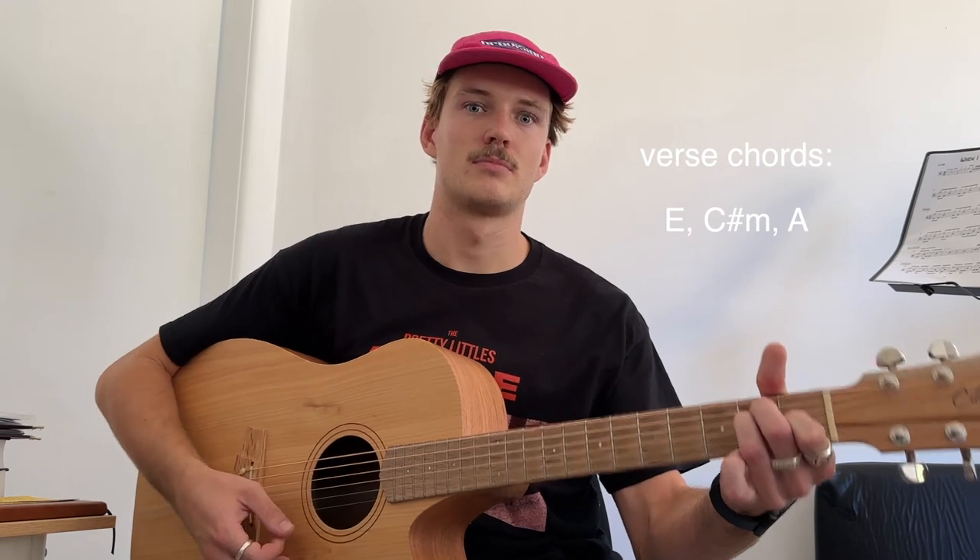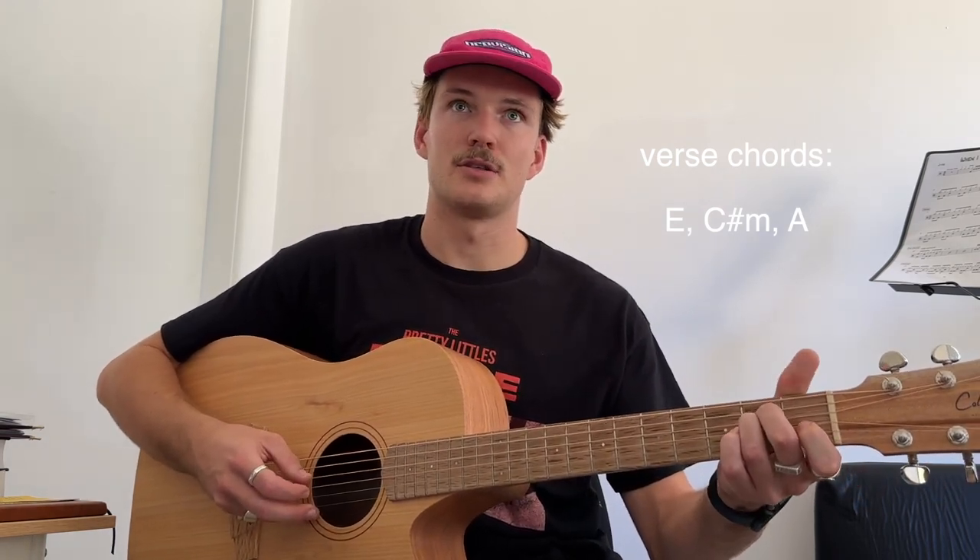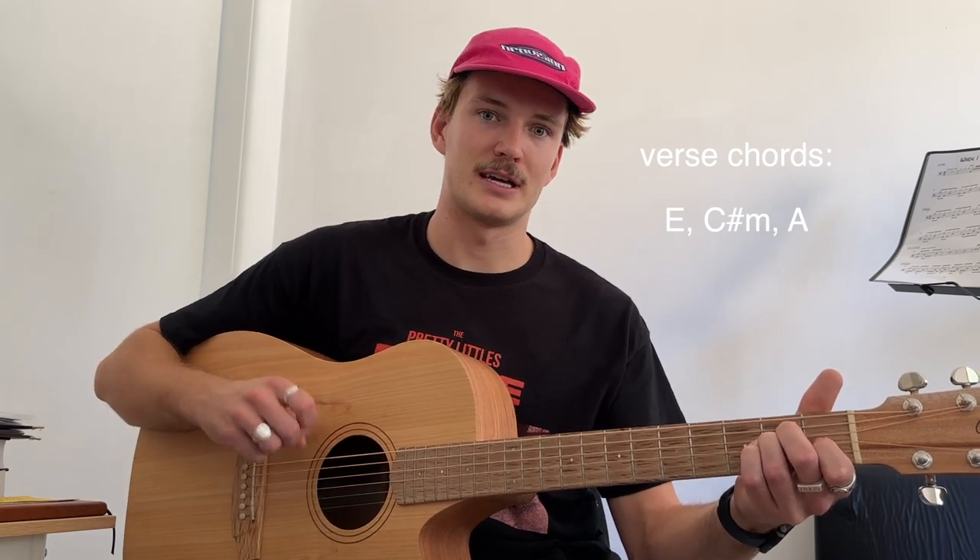Alright, so the verses revolve around an E major chord. We've got 2nd fret on the A, 2nd fret on the D, 1st fret on the G, and then open on our E string.